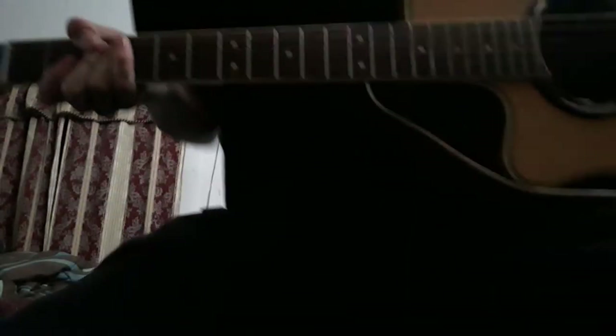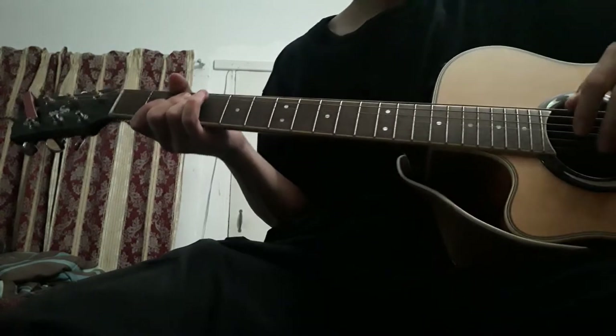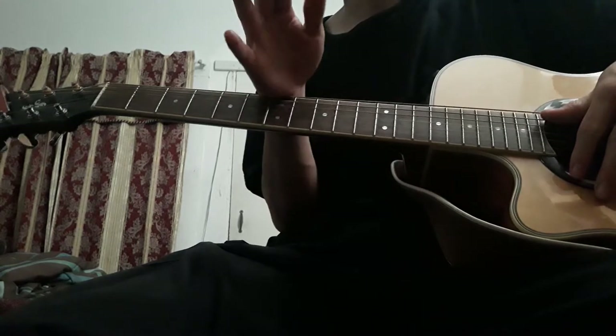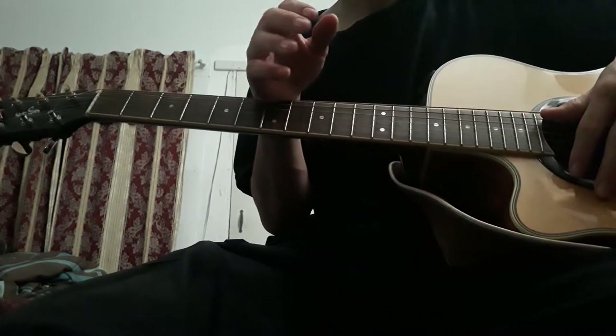This is a beginner's guitar tutorial on how to play Lost in Time by Ski Mask the Slump God. This is an extremely simple song — actually a great song for anybody trying to pick up a guitar for the first time.